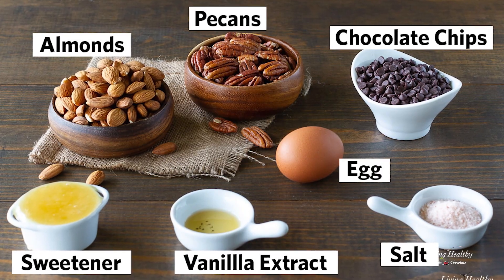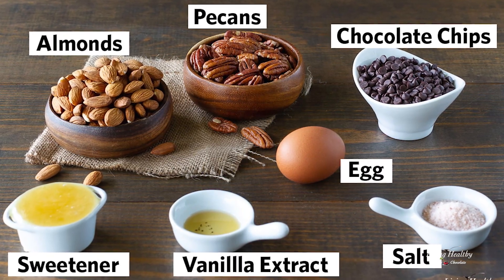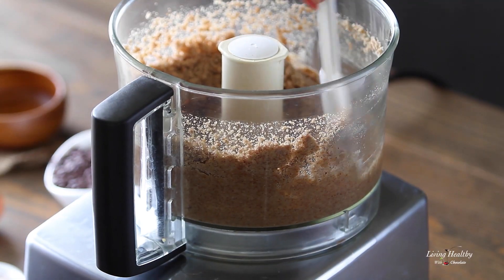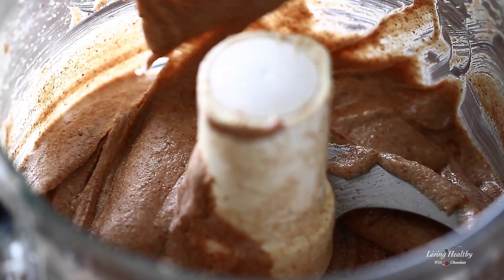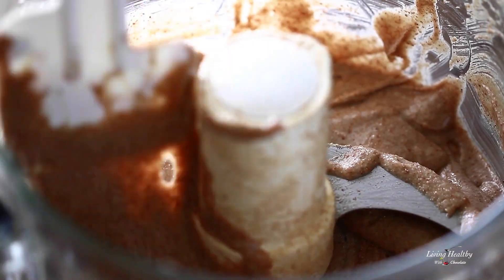We're going to start with ingredients that you may already have in your pantry. Using almonds and pecans, we're going to make a creamy nut butter to replace flour and make the cookies nice and chewy, just like peanut butter cookies.